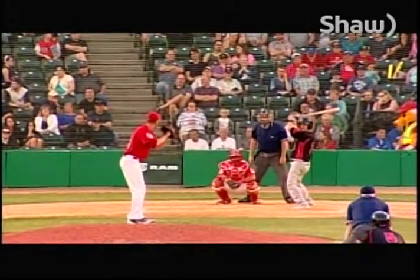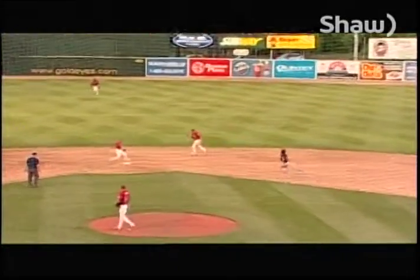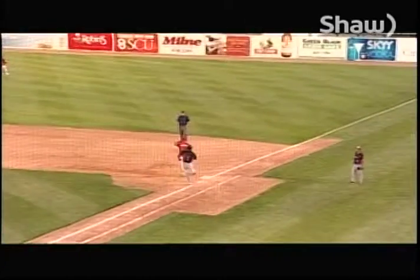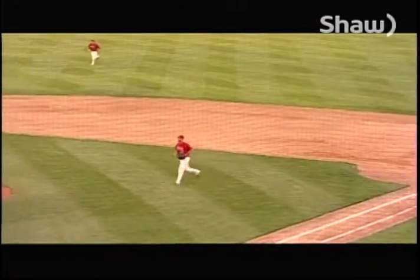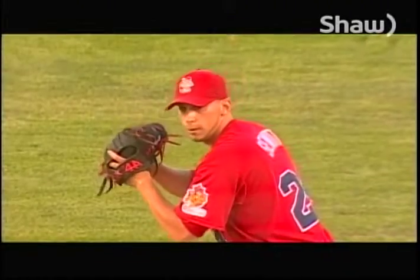Seward gets the sign, checks the runner at second, here's the pitch — there's a two-hopper, one-hopper to Blackwood, over to Coon, over to first, double play, inning is over. A four-six-three double play — another one ends the inning. The real guys are out of trouble. A one-hop line shot at Jake Blackwood, he flips to Coon — again pitcher's best friend, Scott. Textbook double play to get out of the inning.